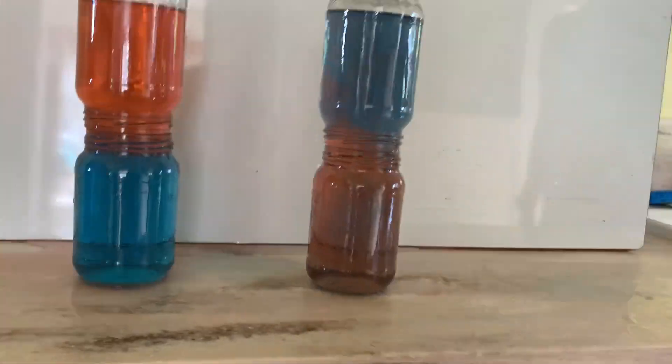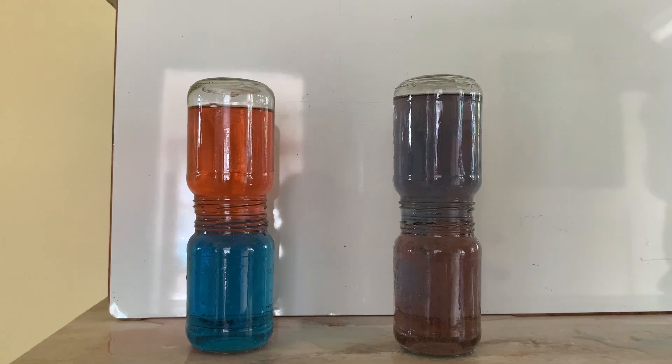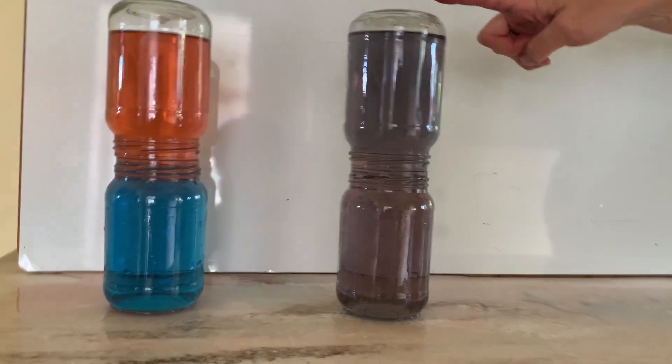Make some observations. Now remember, I put the red one on top first, and this one has the blue one on top.